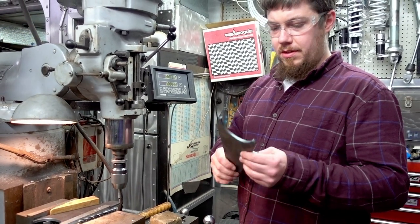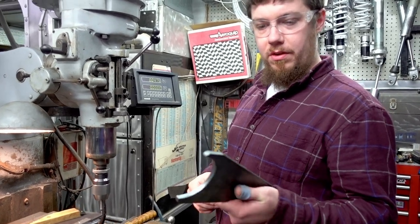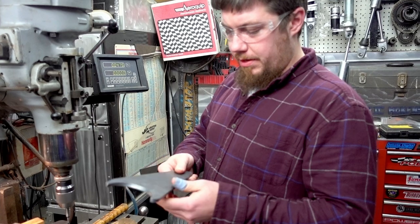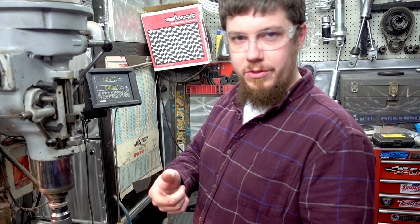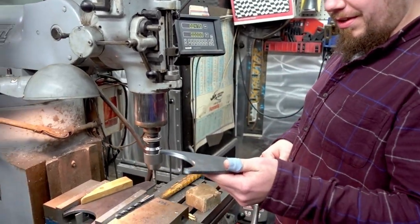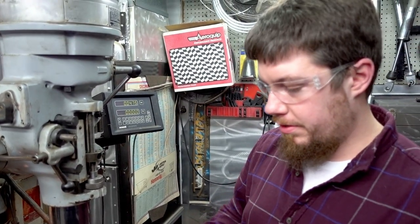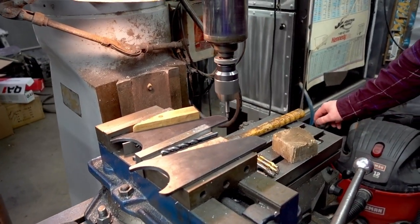We had these brackets that we had made up — I have a plasma table at my house and we cut them out. But we didn't put the holes in them because with a plasma table, with a small hole, it's hard to get the right size. And when you go to drill it out after using the plasma table, it makes the edges really hard and actually destroys the drill bit. So just leave the holes out if you want them to fit tight. That's what we're doing here — we're going to drill the holes in them.